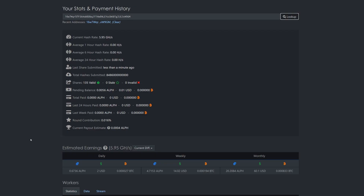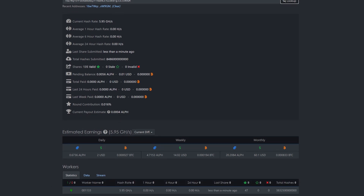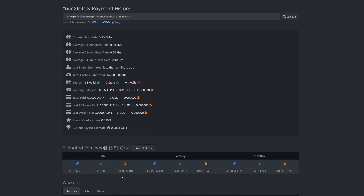Checking the pool, we have hash rate. The worker name shows as the last six digits of my local IP — for example, ending in one-three-three. Even if you put in a worker name like 'p2x', it becomes 'p2x' followed by those digits. For multiple miners you might prefix with one, two, three to differentiate them, but otherwise I don't worry about changing it.